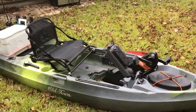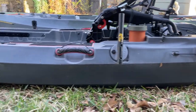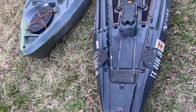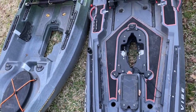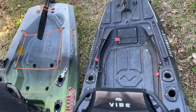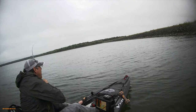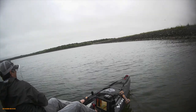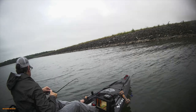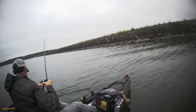Here are my final thoughts on the Topwater PDL versus the Shearwater 125. Both have been great kayaks and I've gotten more than my money's worth out of each of them. I wouldn't say that either one is any better than the other — there are features on each that outweigh the other — and I'm glad I've had the opportunity to use both. For your situation, how you want to fish and the lakes you're on, one may work better than the other, and hopefully this comparison helps you make a decision. With all that said, even though I really did like my Topwater PDL, I'm selling it and keeping the Shearwater.